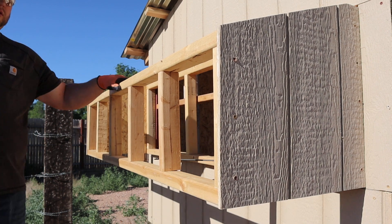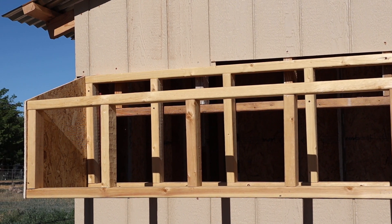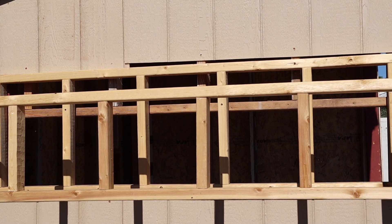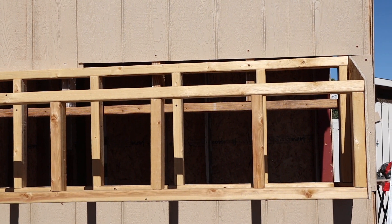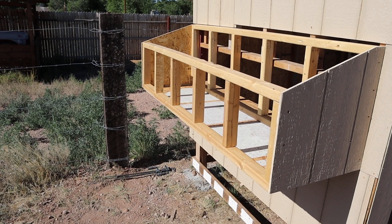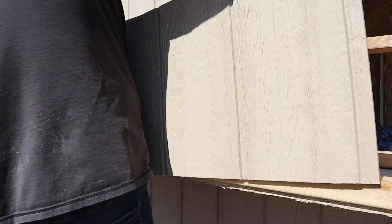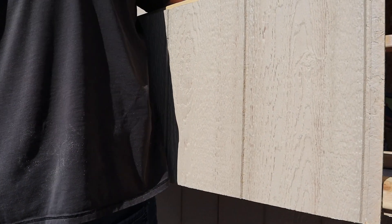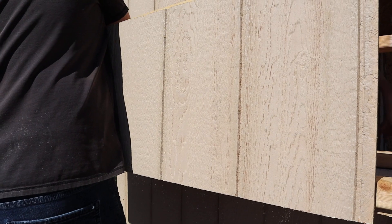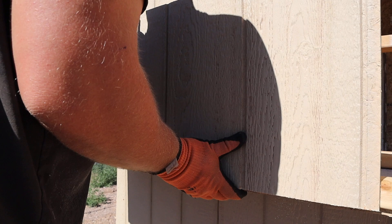Once you get to the point where you have the siding and framing there, you just need to cut out a floor using a piece of material of your choosing. I used a scrap piece of OSB and made it wide enough so I could screw it up into the bottom plate of both nesting box walls, and like I said it sturdied everything up really nice. The last thing to do is finish off the siding on the back wall, create a lid, mount it with hinges, and put on some sort of roofing material.